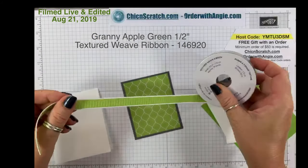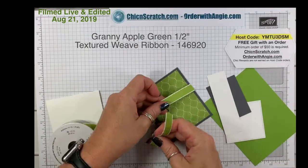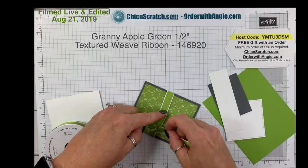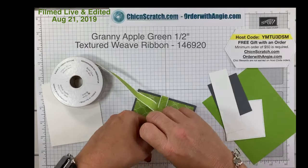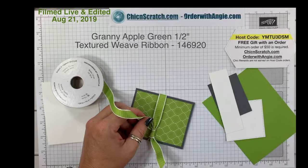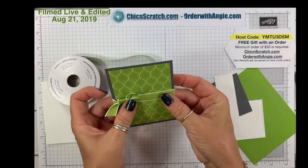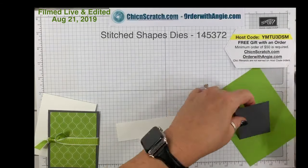Granny Apple Green ribbon — I love this ribbon, I wish we had it in more colors, it's so beautiful. I'm just going to trim the ends of the ribbon, then we're going to set that aside for now.